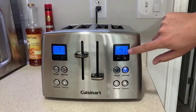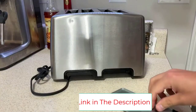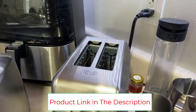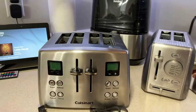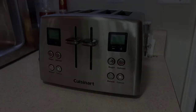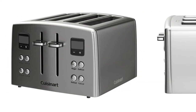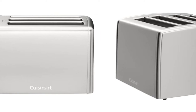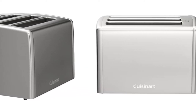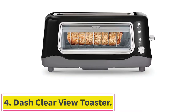Another cool feature is the reheat option, which allows you to warm up toast you made and then forgot about without burning it and ruining breakfast. The bagel option toasts just one side of the bagel, perfect for people who like only the inside toasted. It's worth noting that the browning options run a little hot and most people will have to play around with the settings to find their perfect level. Its exterior is made from stainless steel, giving it a sleek, modern look that works well in kitchens with other stainless steel appliances.